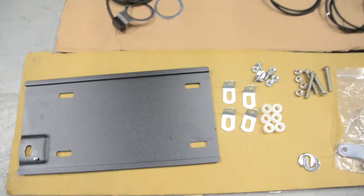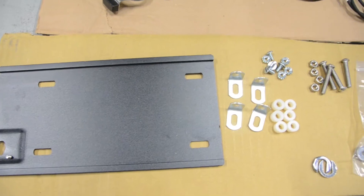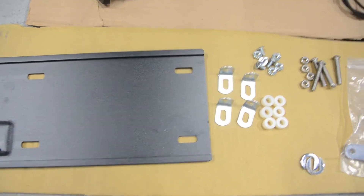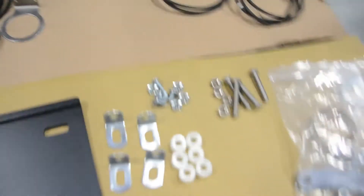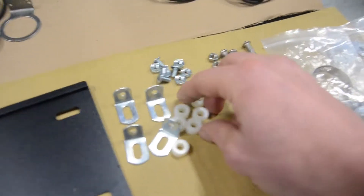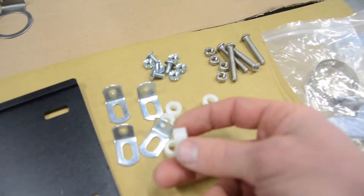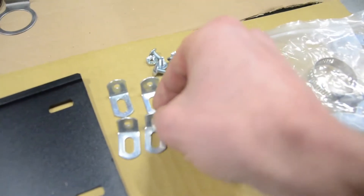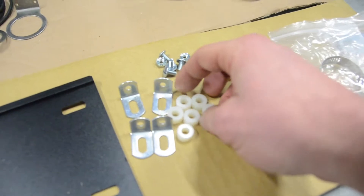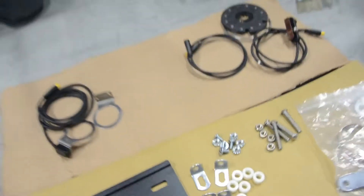The hardware we're using is a couple of either quarter-20 or M6 screws — some long ones and some short ones — and some small nylon spacers, and some regular fender L brackets. We stock this hardware here in small quantities; we can sell it, but you can also get it from a lot of other sources.